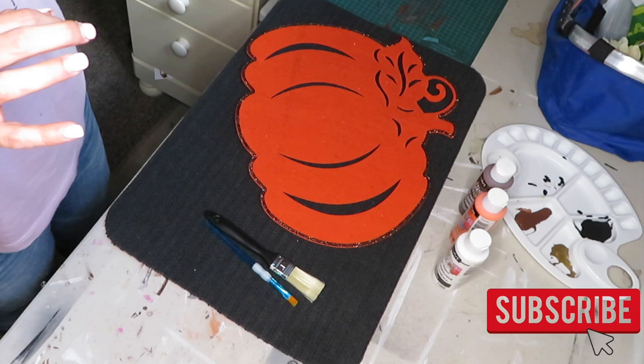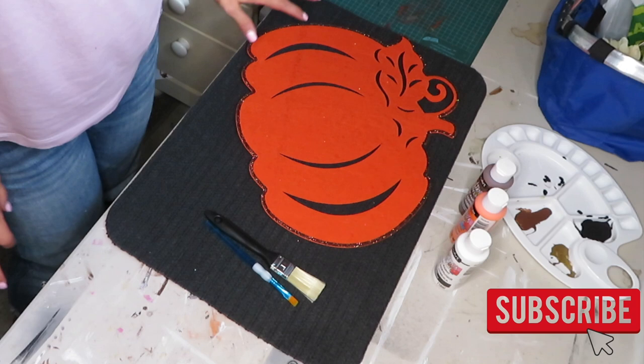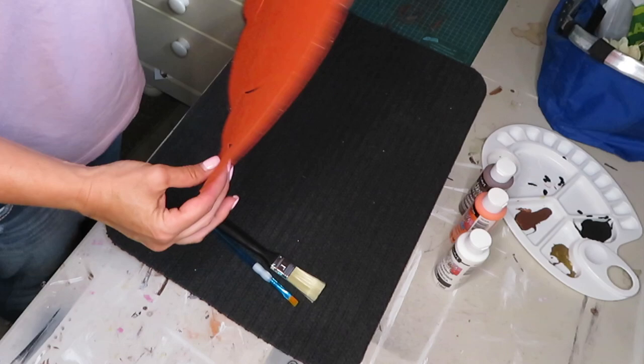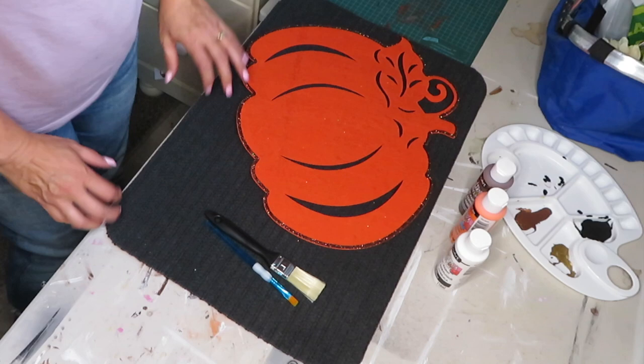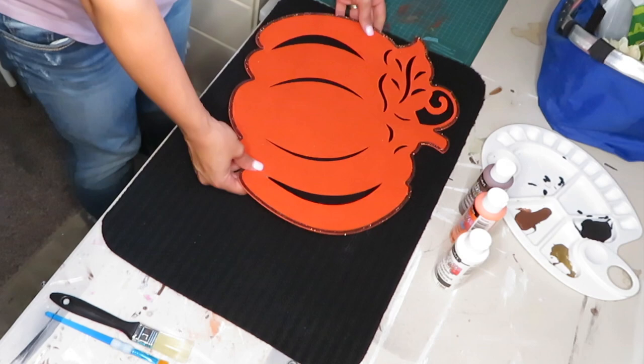I looked at Pinterest and watched some DIY videos on different things that people do with these mats from Dollar Tree. I decided to do a pumpkin 'hello fall' type of doormat. I picked up the mat — these can actually be anything you want; I've seen people use them as placemats, table runners. I'm using it as a stencil along with the doormat. I just realized I have it upside down.